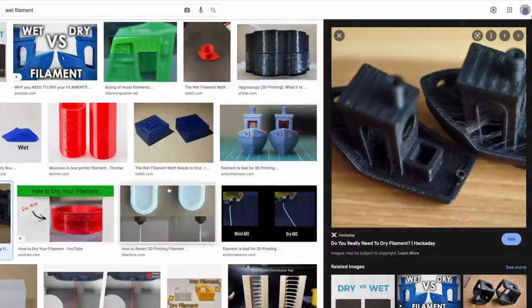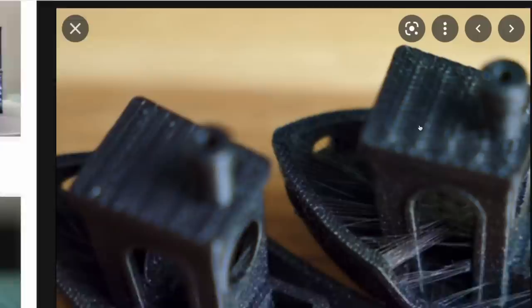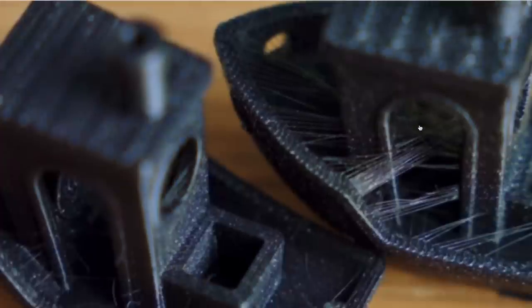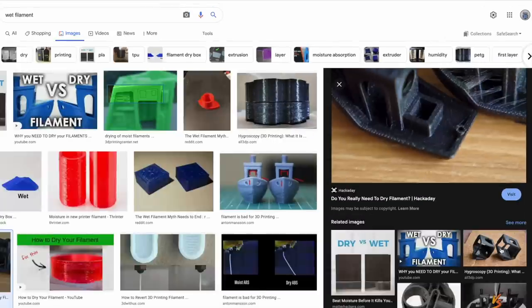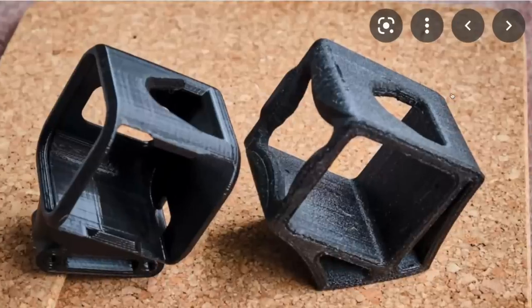But why even keep it dry? What's so bad about filament when it's got a lot of moisture in it? Well, moisture in filament can affect prints in different ways. It can make the filament more susceptible to stringing, where you end up with lots of web-like strands on a print. It can also lead to an ugly surface finish. So if a spool of filament that you've had for a while has started to get stringy, or the prints are looking kind of bad, and you're using the same settings you always do, it might be time to dry it out.